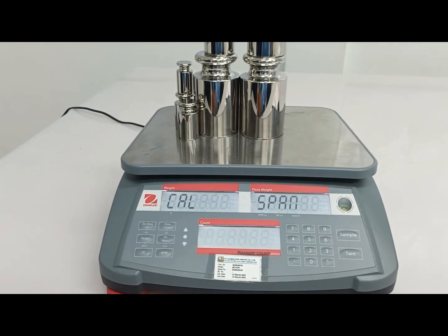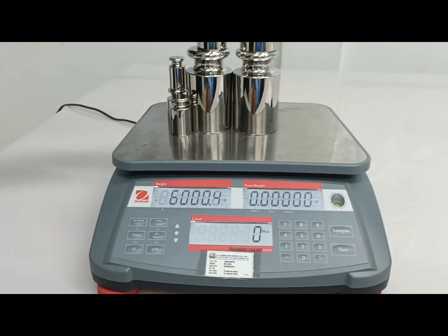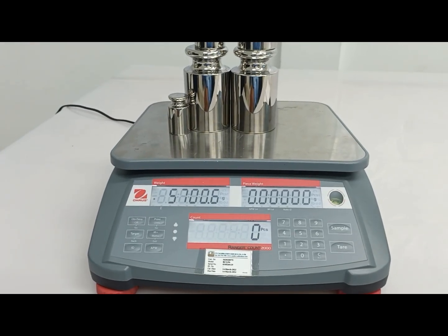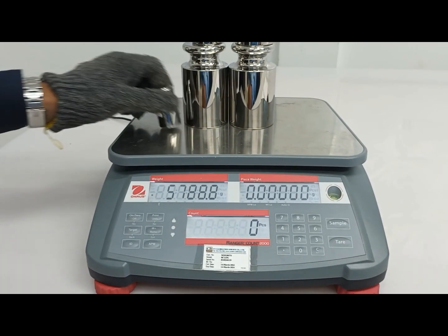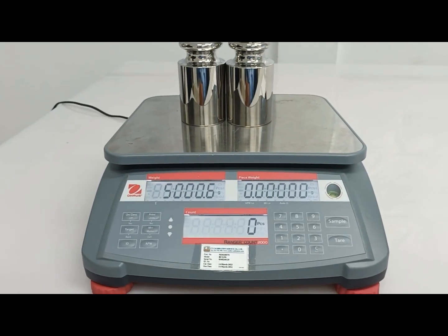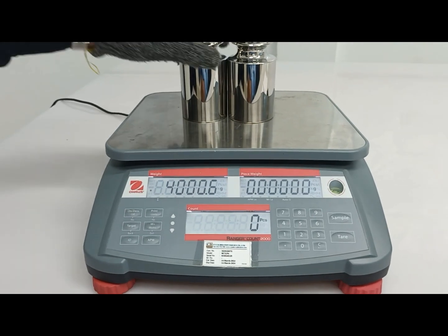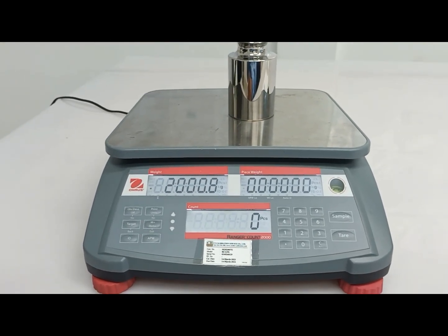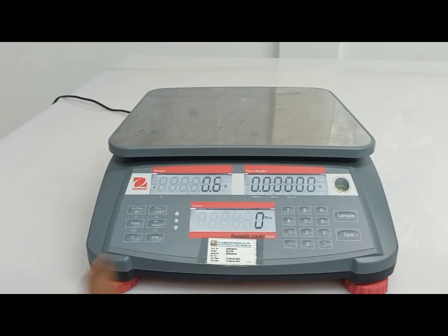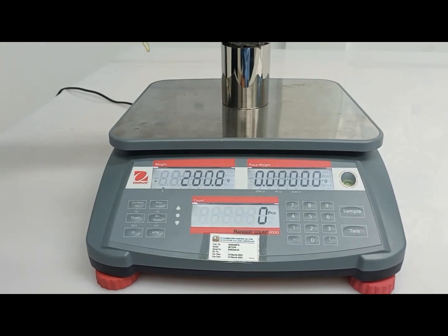Wait. We have done. I will remove the standard from the pan. I remove 2 kg. Let's press tare.